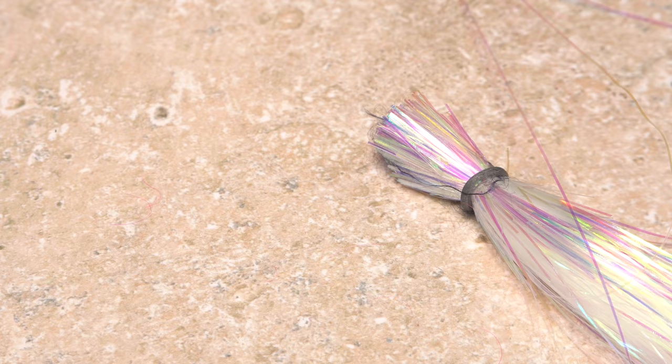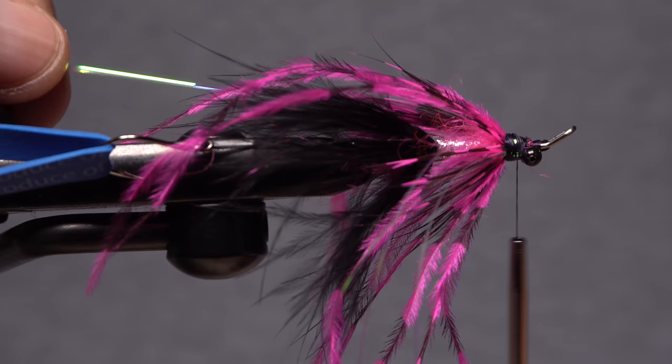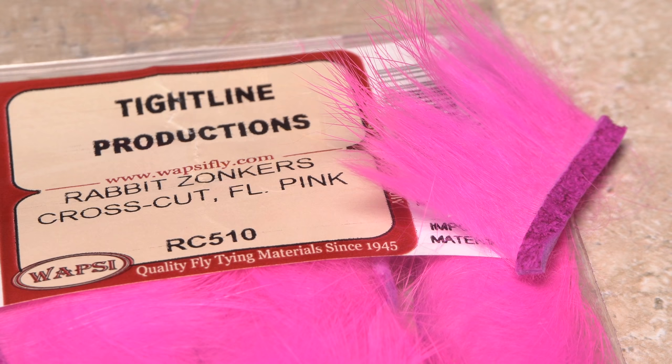A scant three strands of small flashabou are used to add a little shimmer to the fly. Lay the midpoint of the strands against the near side of the shank and take thread wraps to secure it, then fold the material over and secure it against the far side. Trim the flashabou on both sides so it extends just beyond the bend of the hook. For the next step, it's helpful to hold the already tied-in materials back and out of the way — a hair clip works exceptionally well.